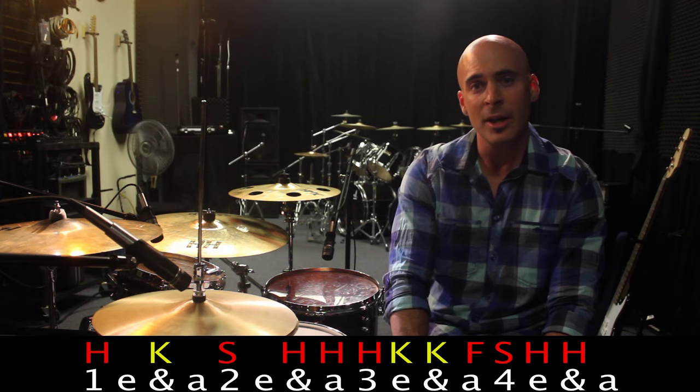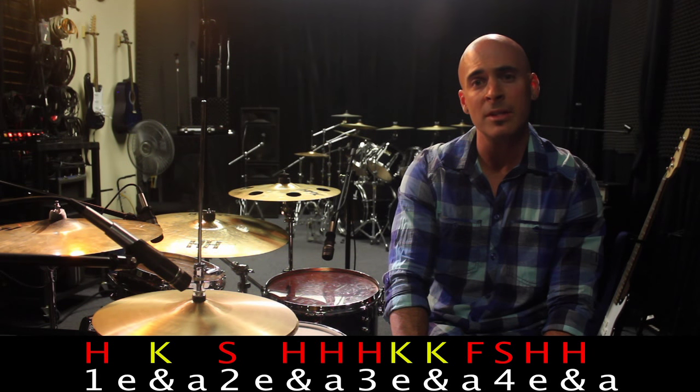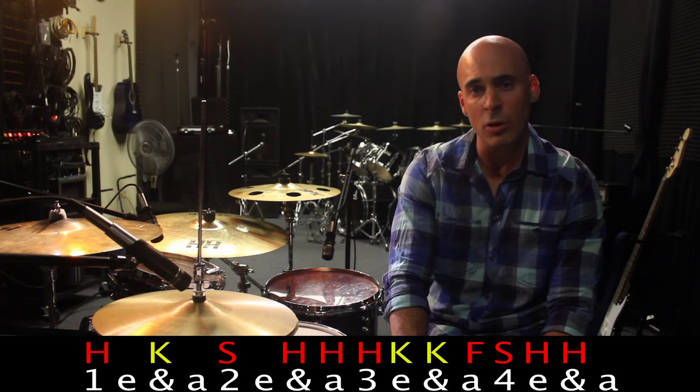All right, it sounded good. Here we go — the entire thing together. Remember, play this nice and slow, relaxed. We're going to play it at 80 beats a minute, then 100 beats a minute, and then 120 beats a minute. That's our goal tempo for this, but it does not have to be at that. You can really play this faster or slower — it's all about what the song calls for. Start off slow, work your way into it, and it's going to sound great.